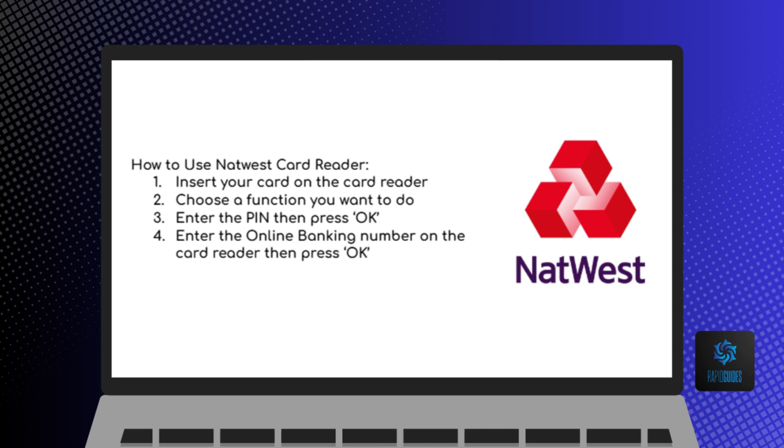Choose the function you want to do. After selecting a function, you will be required to enter your PIN, then press OK.